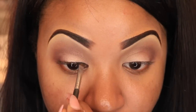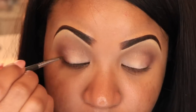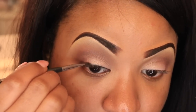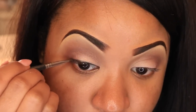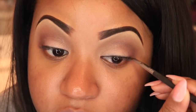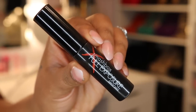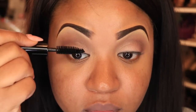Going back into the Smashbox Double Exposure Palette, I took some of the black eyeshadow and I'm using it as a liner. This is really going to help make the look daytime appropriate, because when you apply eyeshadow as a liner it doesn't look as harsh — it just looks very nice and soft.